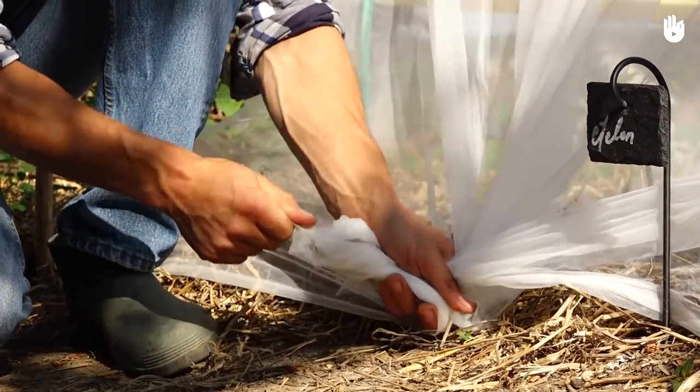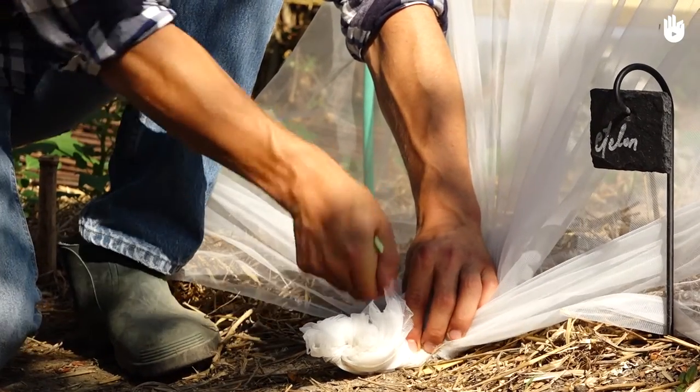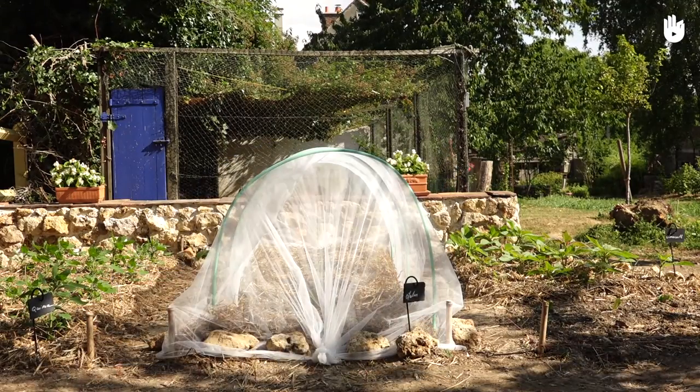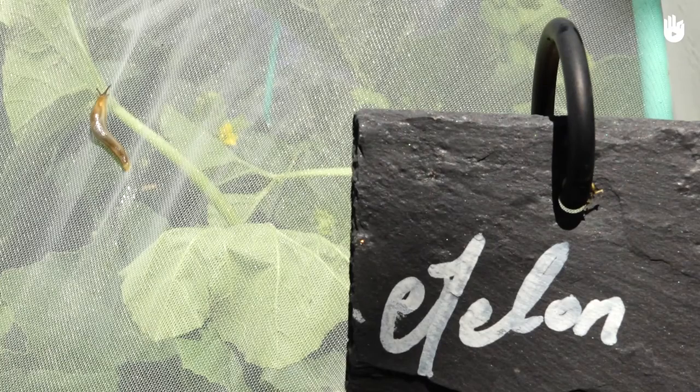Tie a knot at both ends of the net. Secure the knots with hooks — tent stakes are very useful and resilient. They will fix the net to the ground and prevent it from flying away. Put stones all around the net in order to block off access to insects.